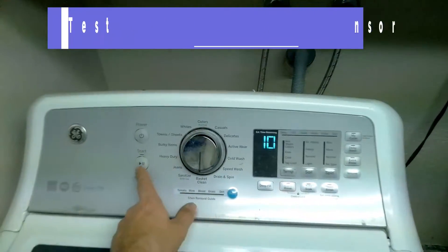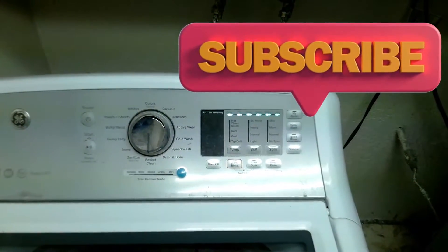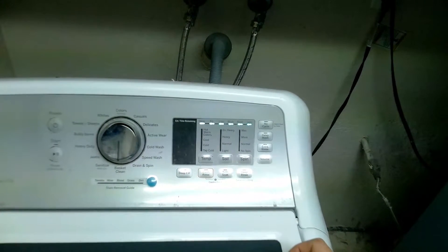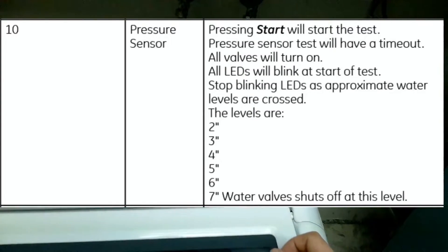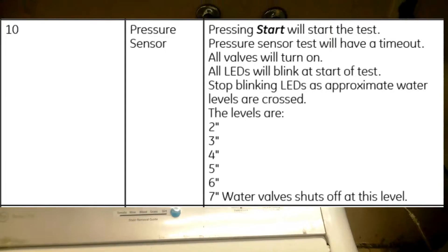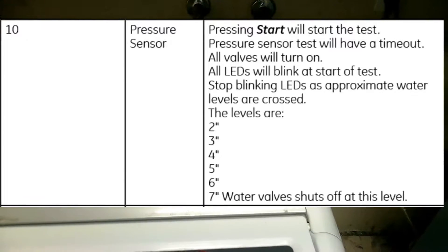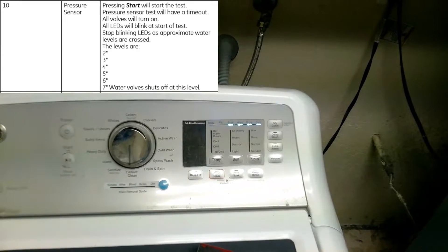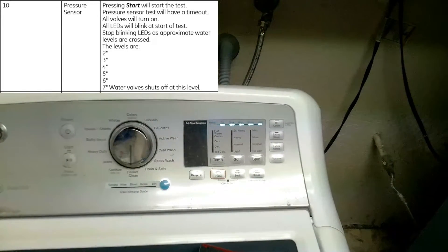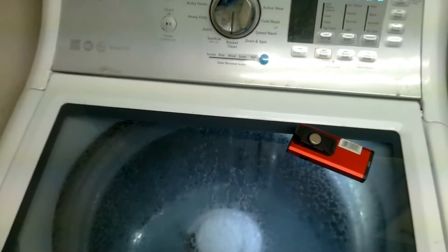Test mode 10 is the pressure sensor test. Basically how this works, it will start blinking and make a solid LED light until it reaches seven inches of water, and then it'll turn the machine off. This is what GE recommends you look at when doing this test — when it goes all the way to the end, it'll turn off the machine, and you should have about seven inches of water in your tub. This is basically a pressure switch test.